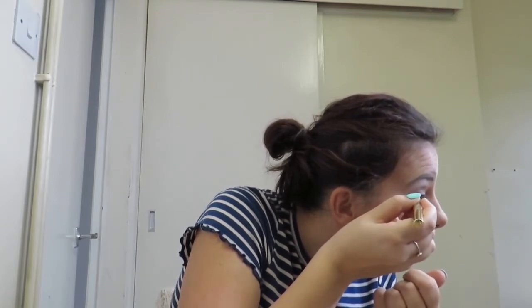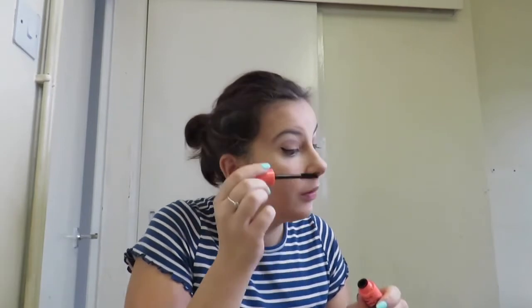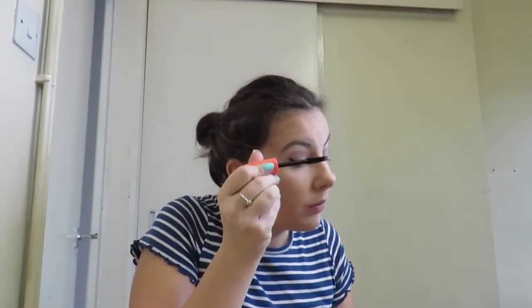Now I'm going to go in with my new eyeliner. I'm not really good with eyeliner but I'll try. I'm going to do mascara.